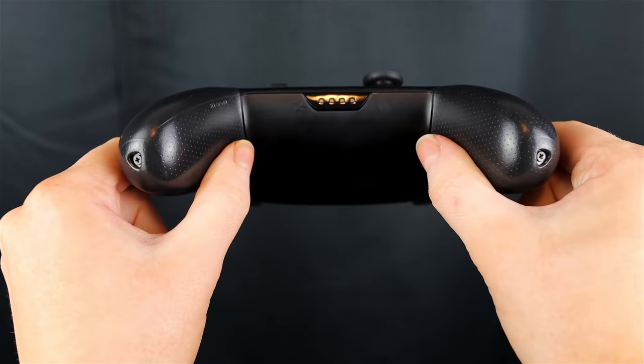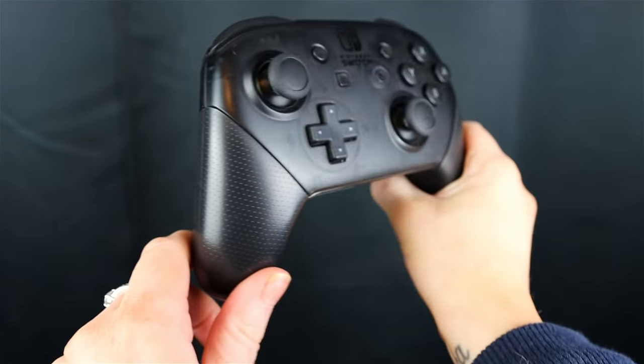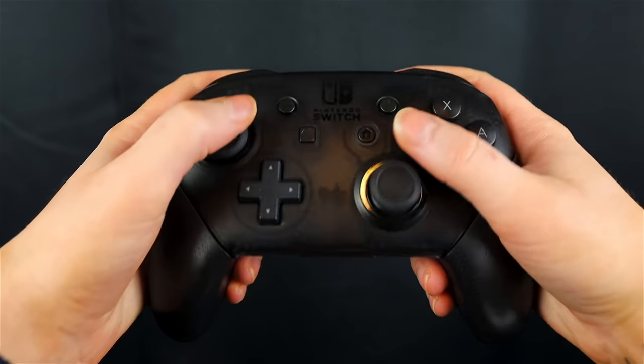There are also several controllers for the Switch — third-party ones and actual releases from Nintendo. This is the Pro Controller, and yes, it is somewhat expensive, at least in Norway, but I feel like it is a must-have and I highly recommend getting a Pro Controller.